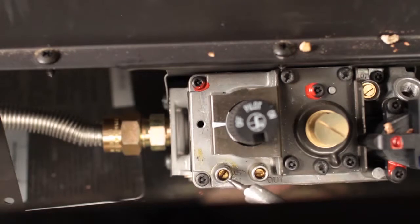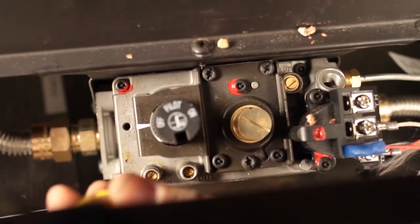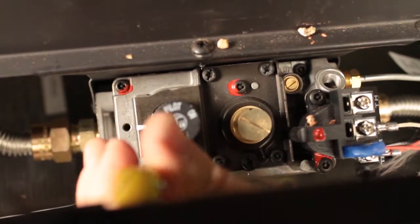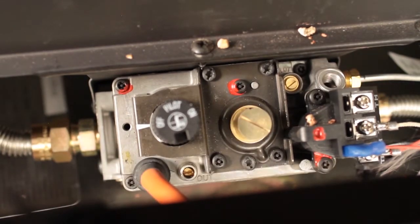There is an inlet and an outlet pressure tap on the valve. Testing the inlet pressure: verify the gas to the appliance is off. Using a small flathead screwdriver, loosen the screw inside the test tap — do not remove. Place the quarter inch ID tube from your pressure tester over the test tap completely.